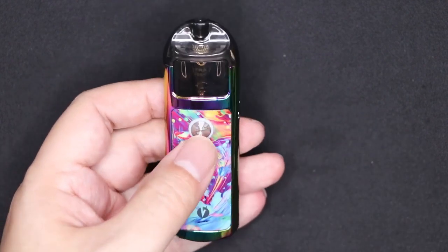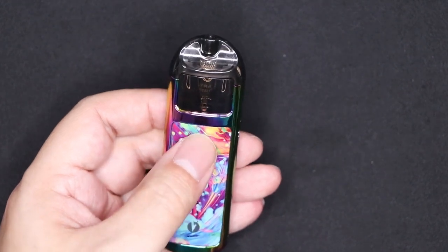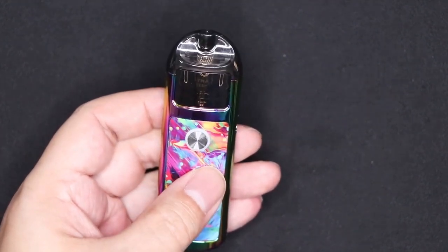The battery itself is very easy to use. Five clicks switches it on and off. Five clicks — that's it, back on again.